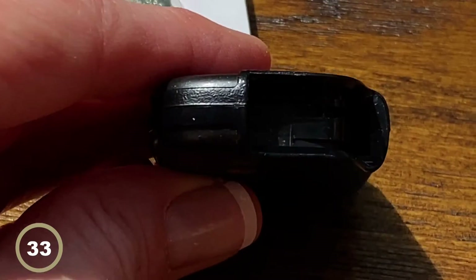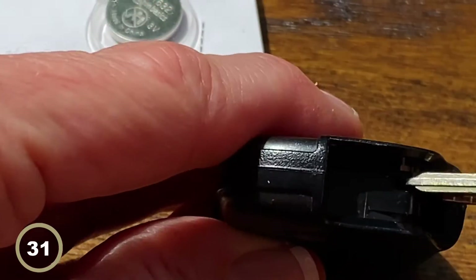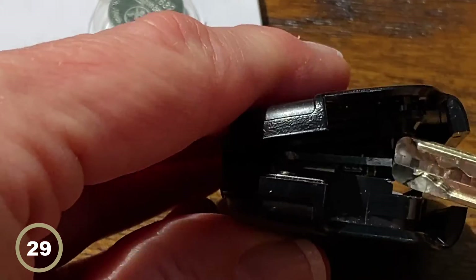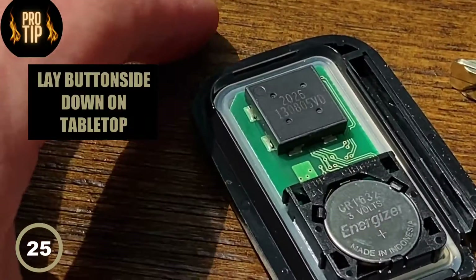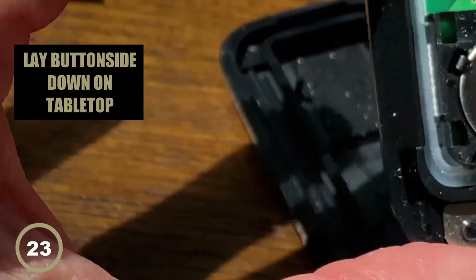You can see the top of the key — we're going to pinch out, and there's a groove right there. We're going to turn the key and that's going to pop the back off.